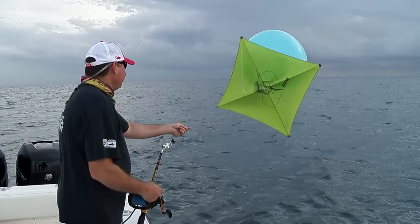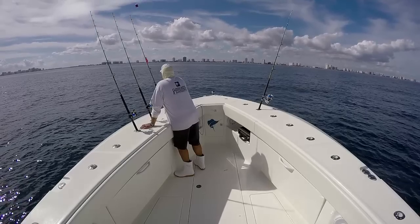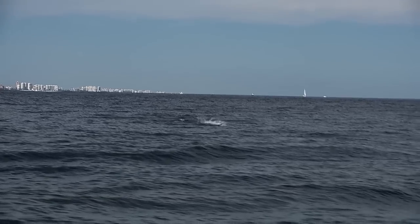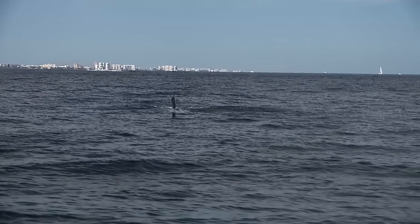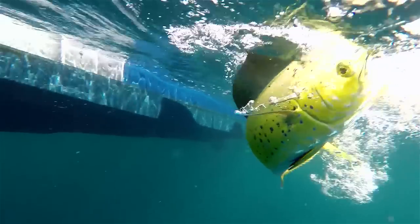Hey guys, welcome to this episode's Rigging Station. I'm Captain Mike and you're watching Florida Sport Fishing TV. If you're just catching up, we're out here doing some kite fishing. Captain Carlos and I are aboard our CV370Z and I'll tell you what, we've had a really action-packed day. We've caught a number of sailfish, we had some gaffer dolphin in the spread jump on our kite baits as well — really a lot of fun.